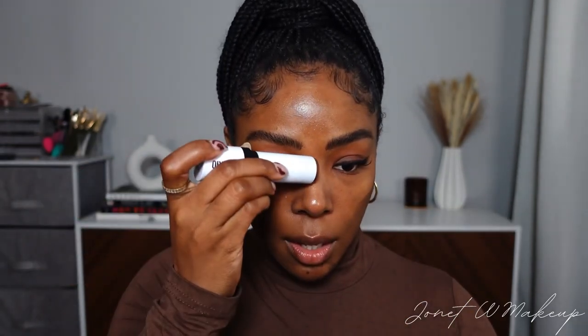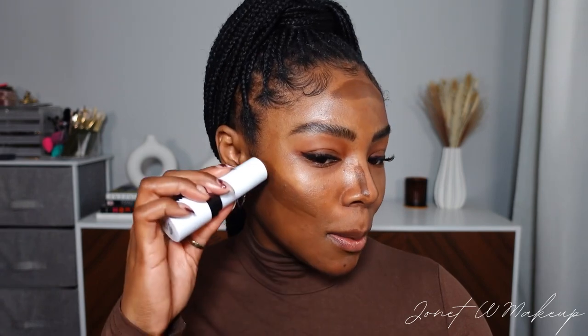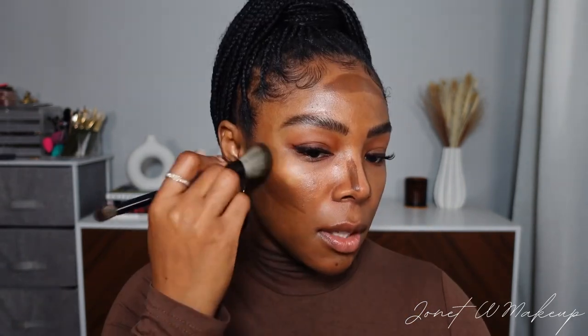That's step one — if you have textured skin, you now have that blank canvas and you can go in with the Mary Phillips underpainting technique. Step one of this technique is to go ahead and add a little bit of contour. I'm using one of the Charlotte Tilbury contour sticks, going in at the jawline, the nose, and the forehead. It's looking a little wild but we trust the process — blend that out.